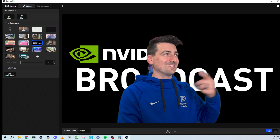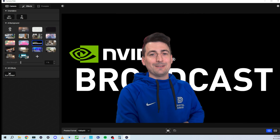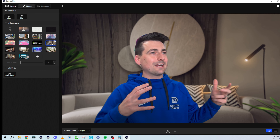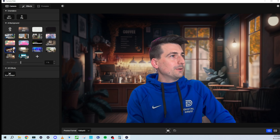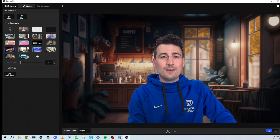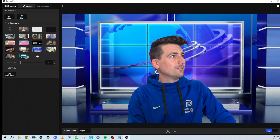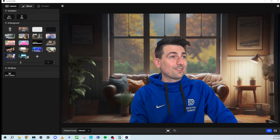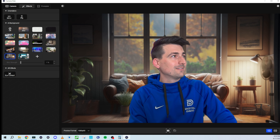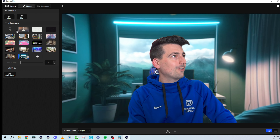Then we got the NVIDIA Broadcast background. Somebody enlighten me on when you'd use that one outside of being an NVIDIA employee. There's also a cool background with a podcast vibe, plus some more animated video backgrounds — stuff through the window, a bedroom, a news set, a nice office view. Those look really, really nice.